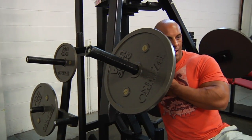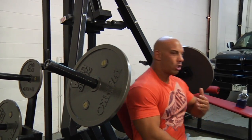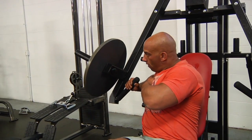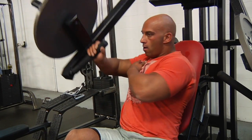You do as many as eight to ten, then switch — one arm like this, turn, squeeze, turn, squeeze.